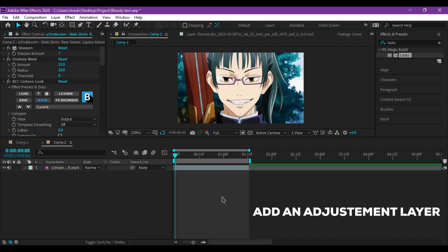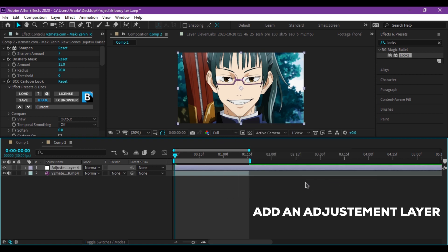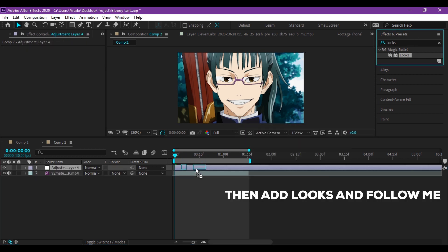I was going to end the tutorial here, but I just thought — why don't I add a CC tutorial too? So let's make a stunning aesthetic CC to add on top of those enhancements. Start by adding an Adjustment Layer, then add Looks and follow me.